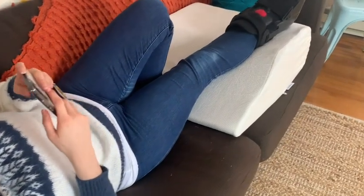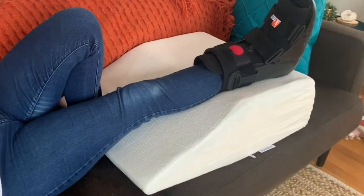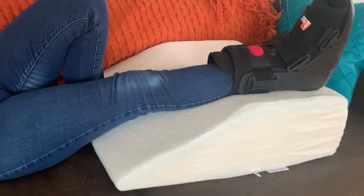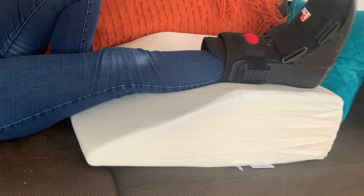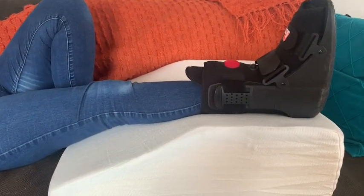Having a heavy cast or boot is uncomfortable and really weighs on the rest of your body. We were most excited that with this wedge you have that support and, most importantly, the comfort you need to rest and heal.